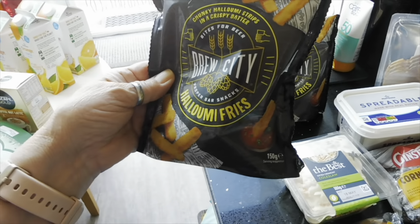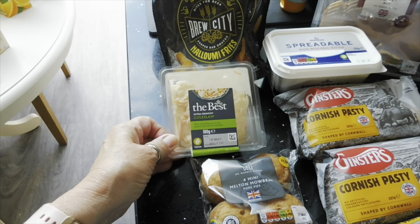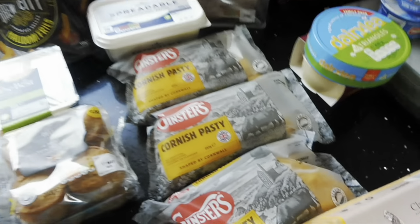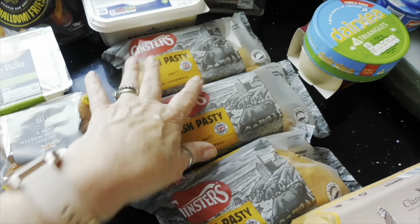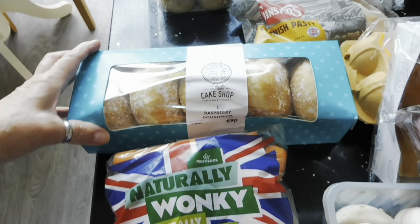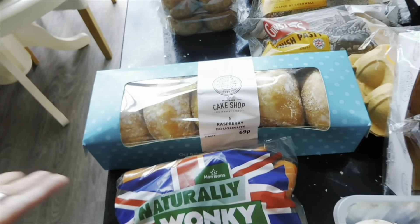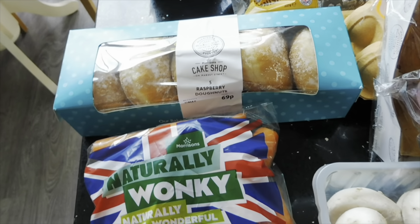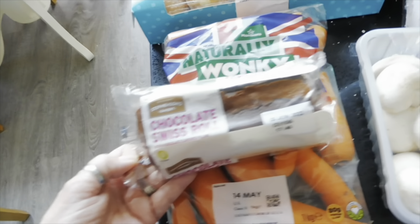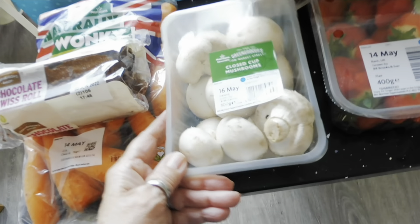The only frozen things are two packs of Brew City halloumi fries — getting those in the freezer soon. Also a small coleslaw, two packs of mini Melton Mowbray pork pies, and three large Cornish pasties. For the naughty-but-nice stuff: a raspberry doughnut — these are 69p now, used to be 50p, but they're still the best ones. A pack of wonky carrots, and a chocolate Swiss roll — I ordered jam and vanilla but they substituted chocolate, which is fine. And some mushrooms.